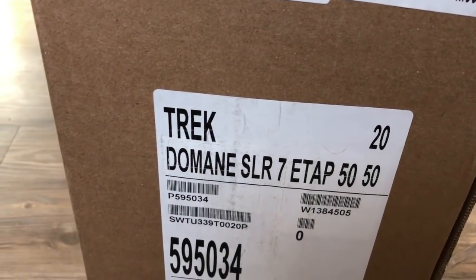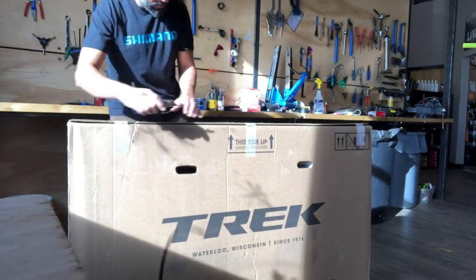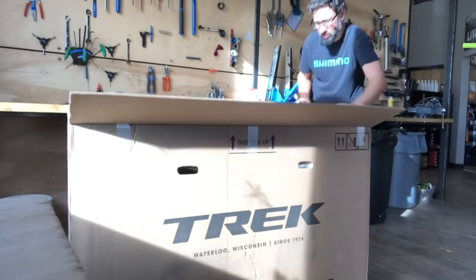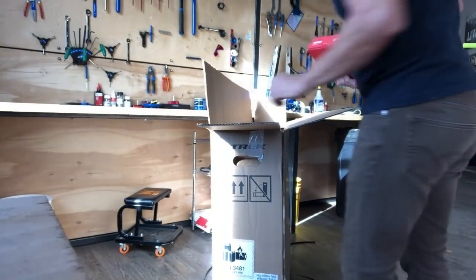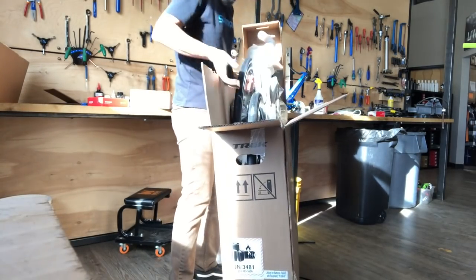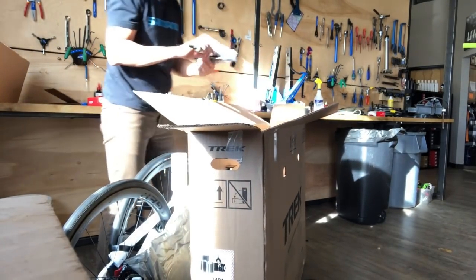Hey everybody, Joey Mesa here. In this video I'm building this super sweet Trek Domane SLR Project One bike. It's got custom paint and some customization of the part packages. This particular bike is going to be using the SRAM ETAP Axis — it's the Axis Force group set, with a double chainring up front and 12-speed Axis setup in the rear.